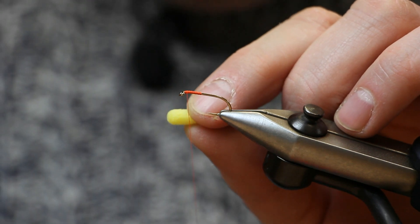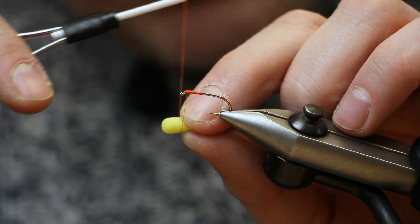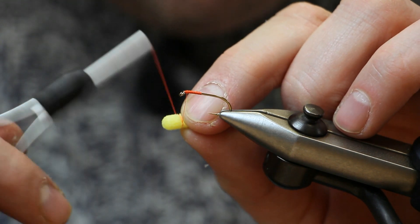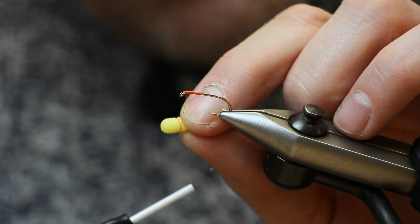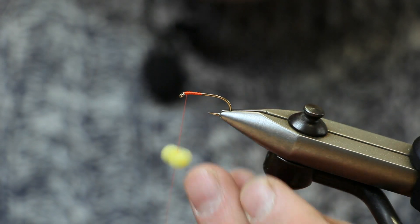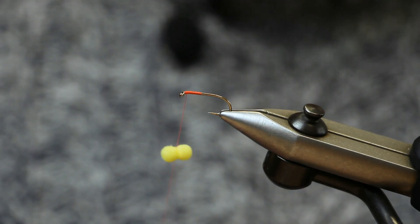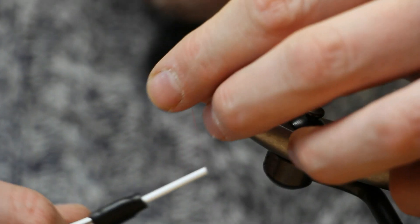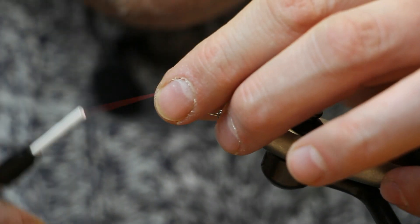I like to attach it to a thread first and then wind it onto the hook. Take two turns of thread around the centre of the little foam pill — just make sure it's as close to the centre as possible. Pull that tight. Once you've got that on there, roll it around — it's roughly in the centre, close enough. Wind it on, position it up on top of the hook shank, and then use figure-of-eight turns to fix it into place.